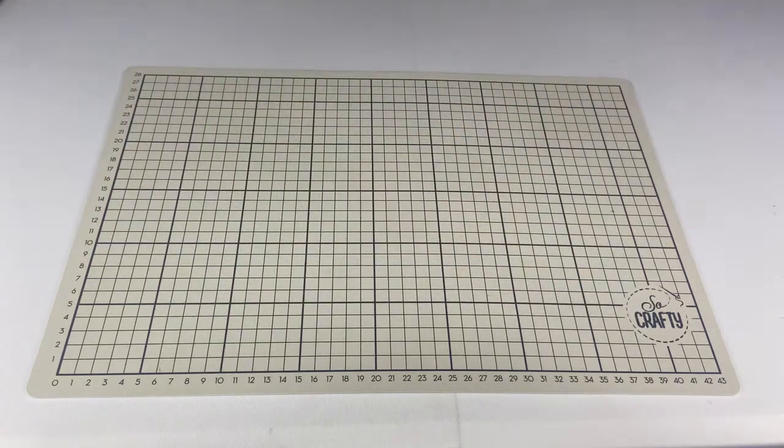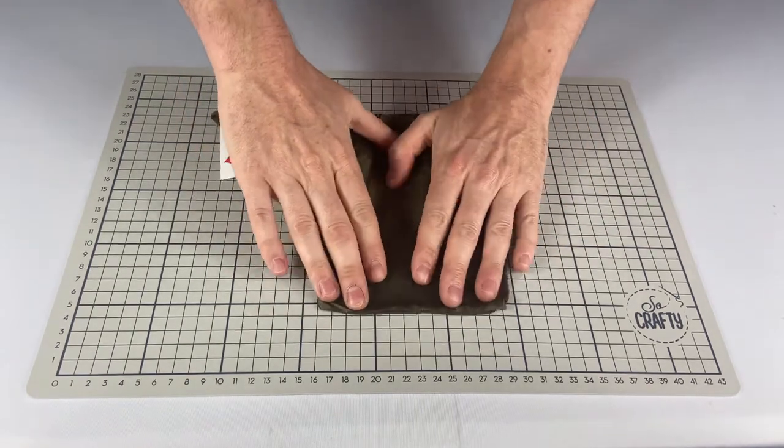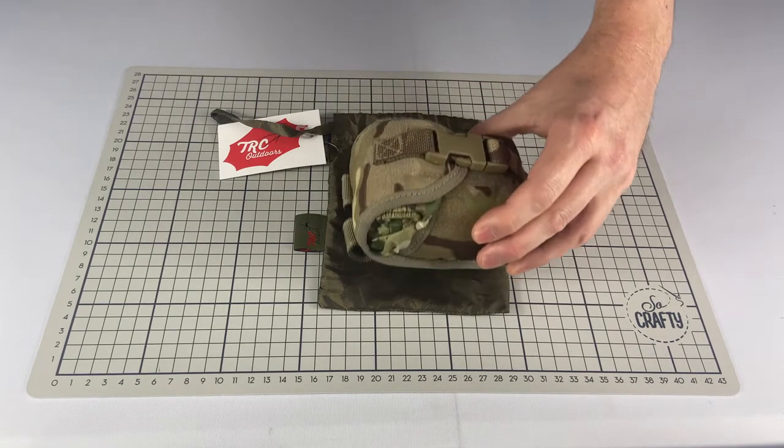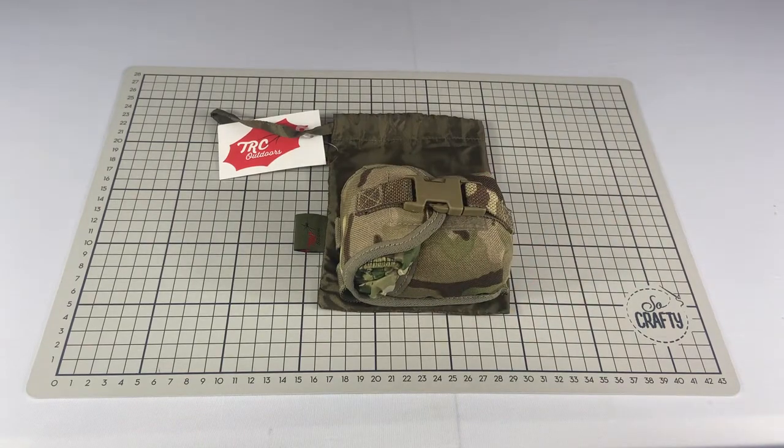It's a very lightweight garment, coming in at 130 grams — similar in weight to an apple. It fits very neatly in its handy stuff sack, but will compress down significantly. Here's one tucked inside a frag grenade pouch just to give you an idea of how small it will go.